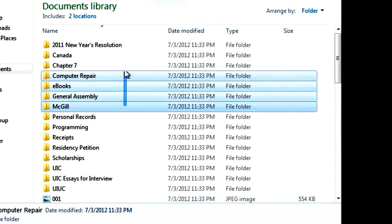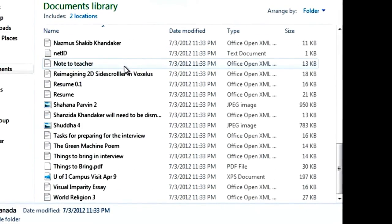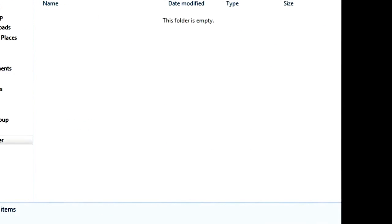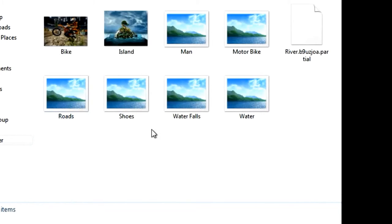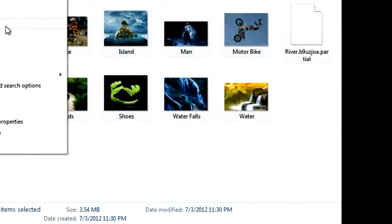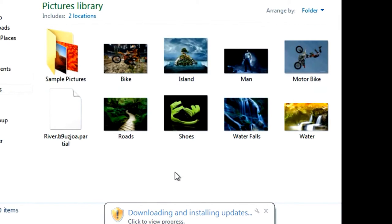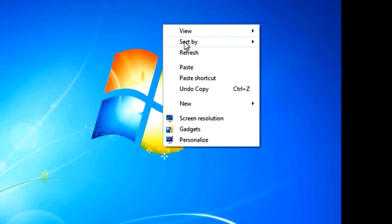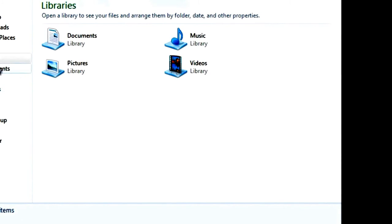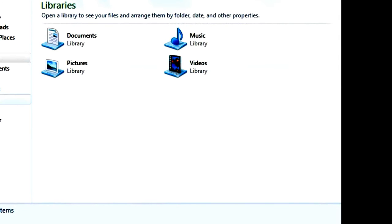If you copy instead of cut, and your files are larger than a gigabyte, it could take a very long time. But cutting is instant regardless of file size — even hundreds of videos and music files. Do this for your Pictures, Music, and all other folders. Recreate all your user accounts and cut and paste all their documents. All your personal files will be in place as if nothing happened. You will need to reinstall your desktop applications, but that shouldn't be too bad.